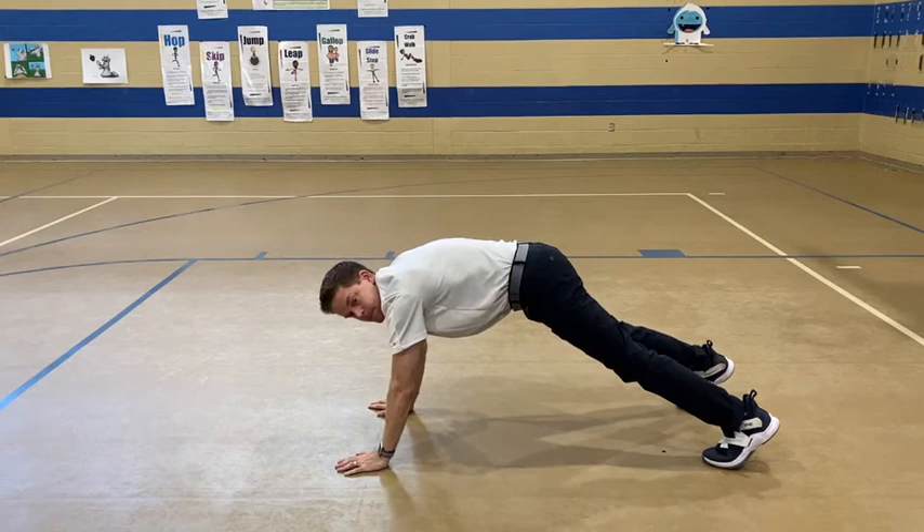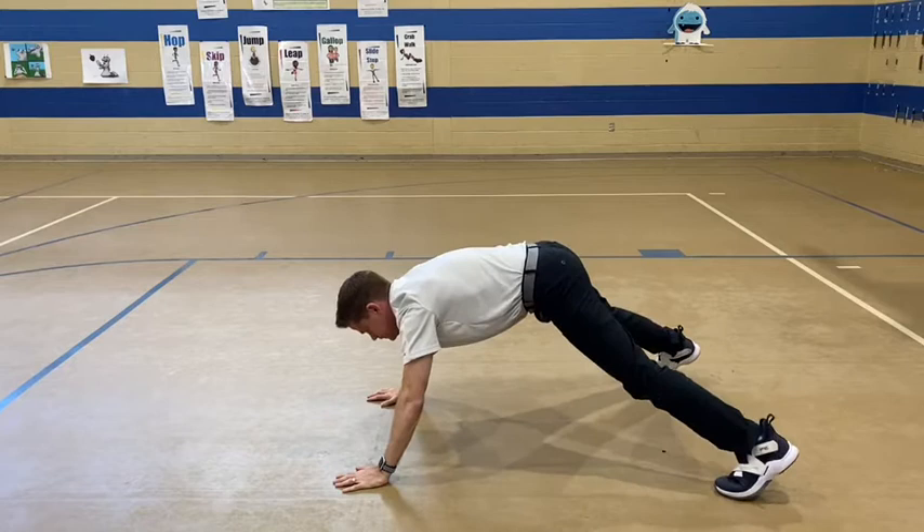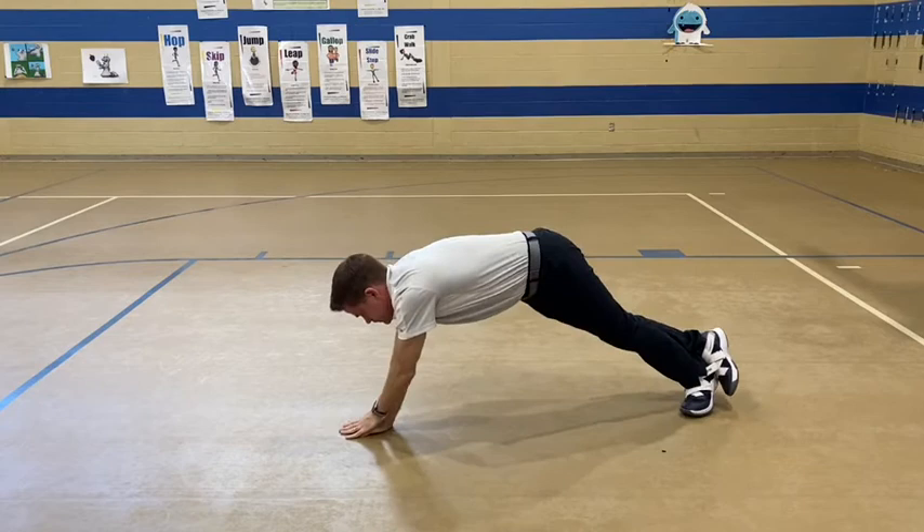Your base of support is what's holding you up, what's supporting you. The wider your base, usually the more steady you are. The skinnier the base, the harder it is to balance, as you can see me wobbling a little bit.